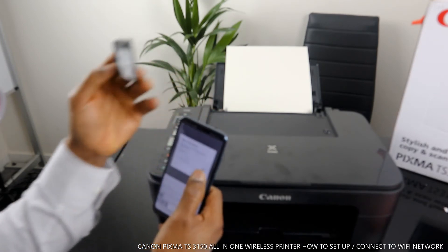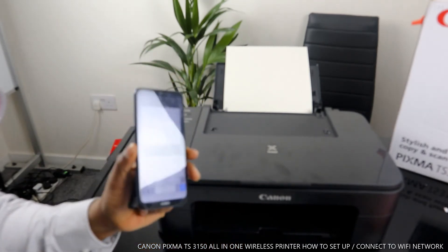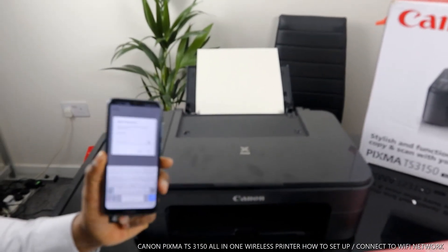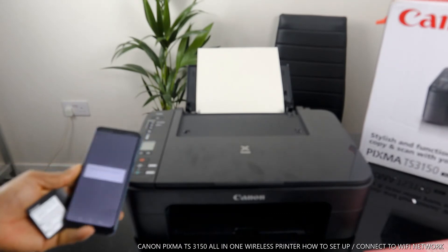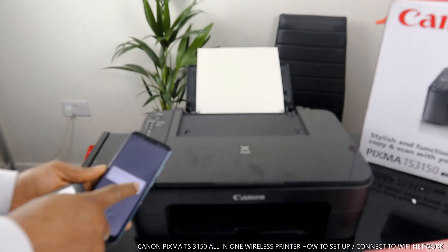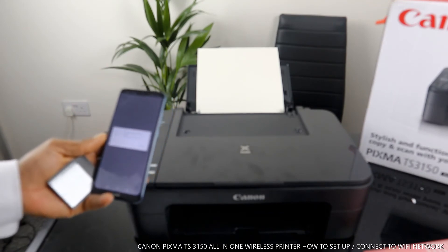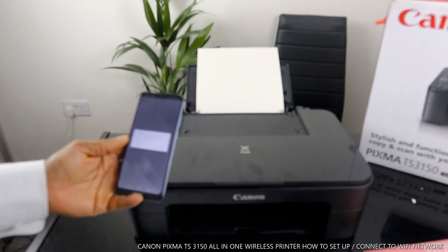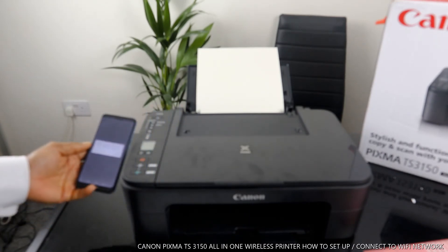Once you've put in the password and you're happy with it, click OK. Information has been sent — click OK. It is now communicating with the printer, communicating right now with this printer.